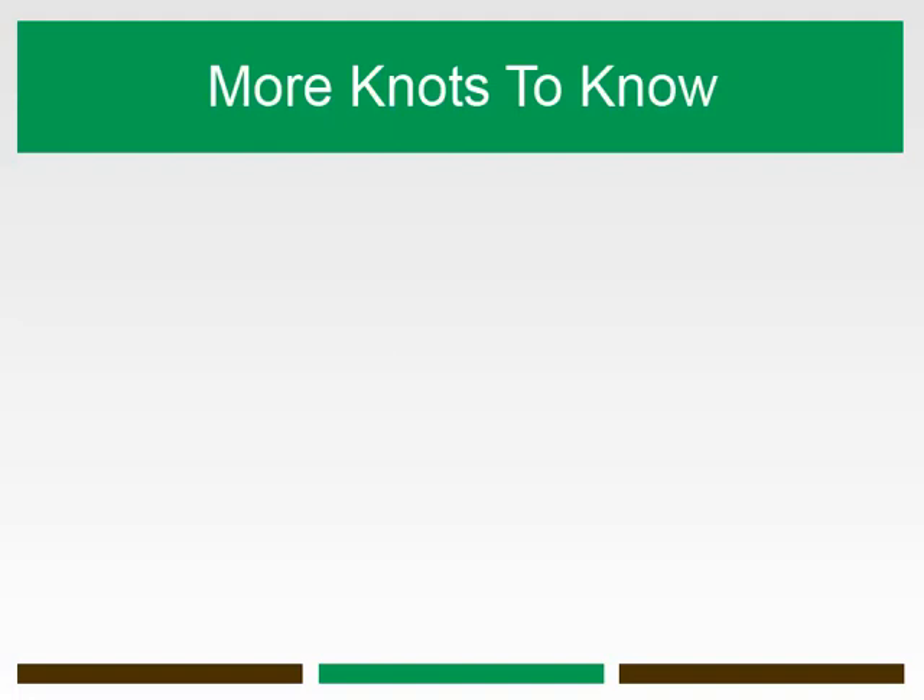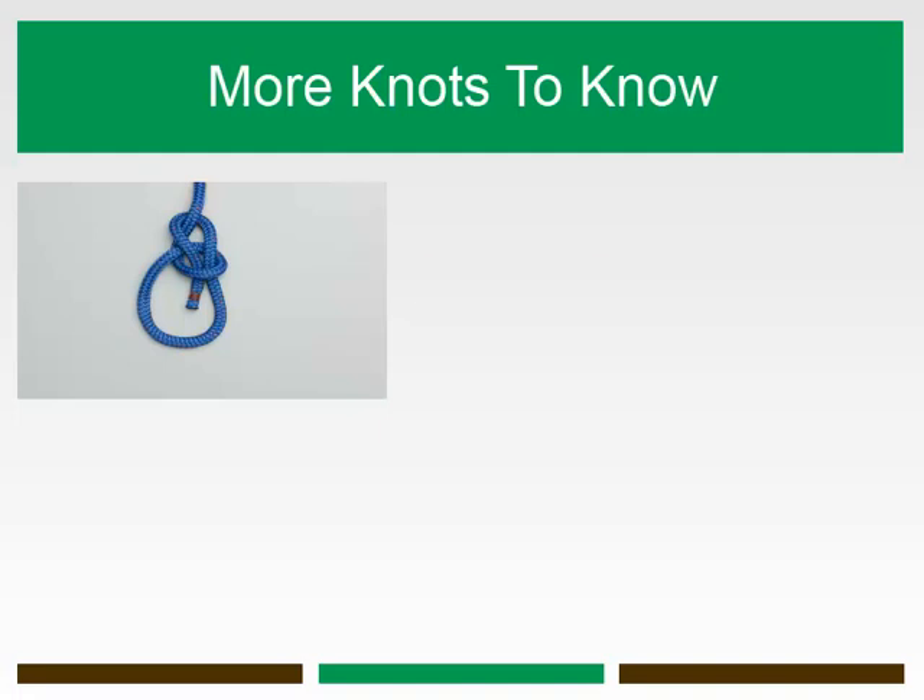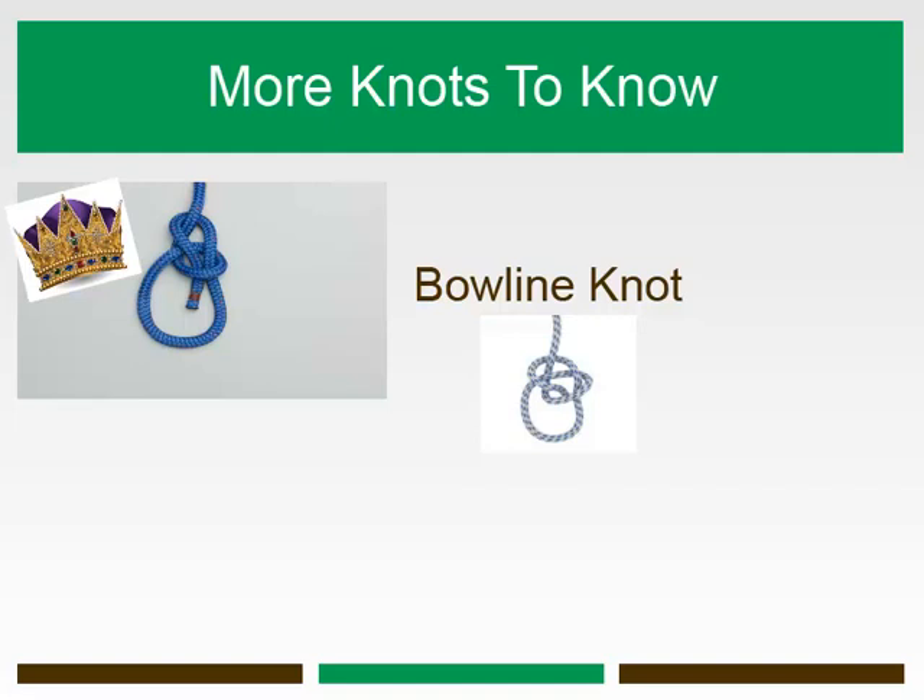The bowline knot is an ancient and simple knot used to make a fixed loop at one end of a line. It is one of the most well-known and important knots used in boating and sailing and is often called the king of knots due to its versatility, strength, and stability.